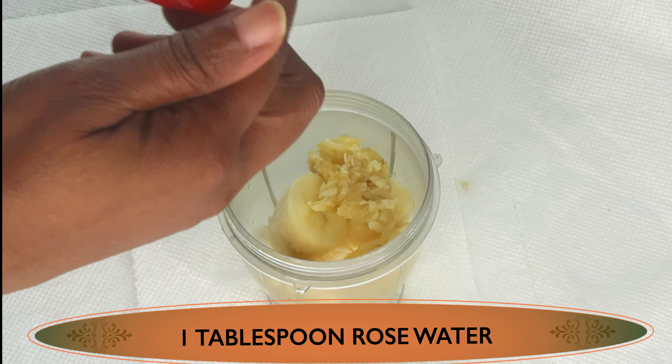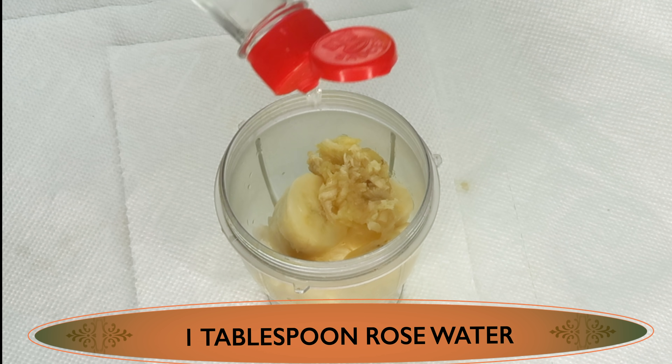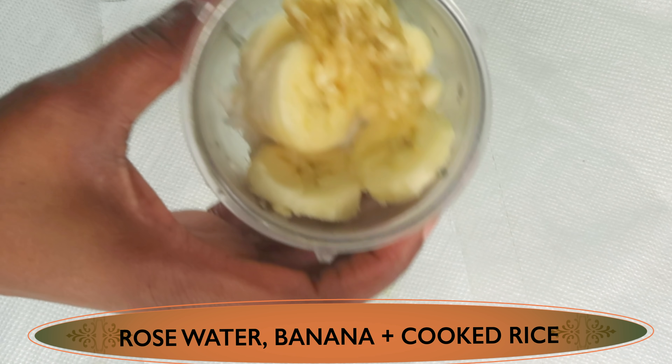My next ingredient is another hydrating ingredient — rose water. I'm going to pour about a tablespoon of rose water in the blender. So we now have rose water, banana, and rice.